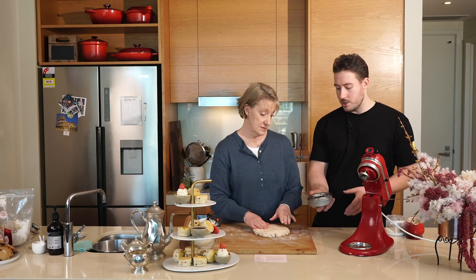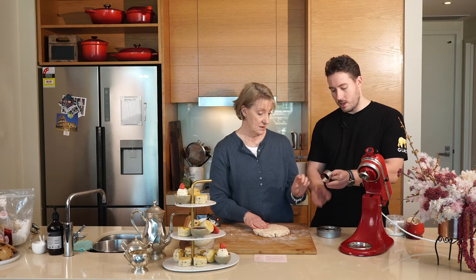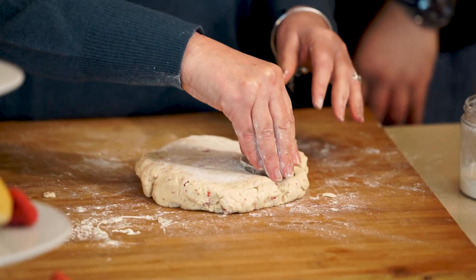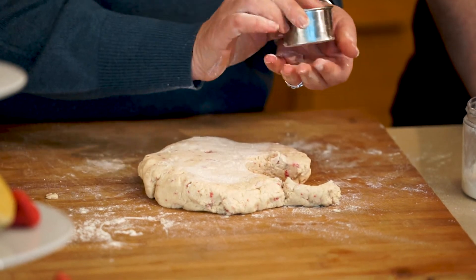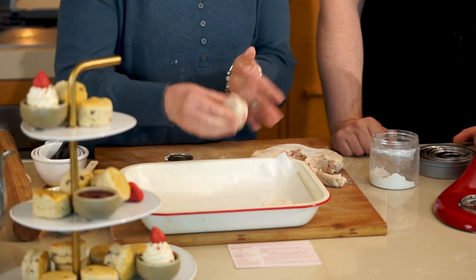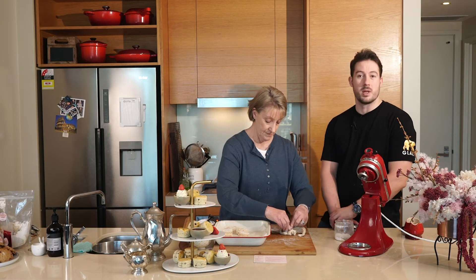Here we've got our cutters — you can use any size you want. I normally use something about five centimetres across. We'll cut as many as we can out of the dough, then push it back together and get a few more out of it as well. While you're doing this you can preheat your oven so it's ready to go — I normally go about 180 degrees, and it's going to take about 15 minutes.